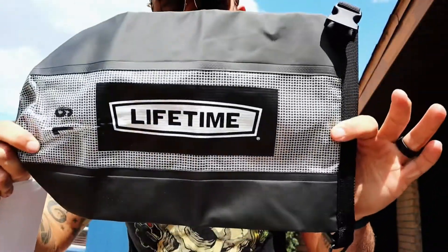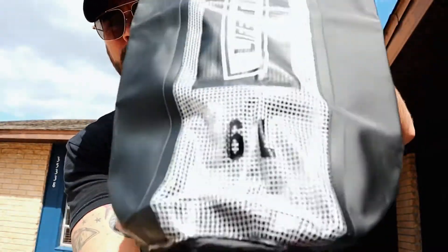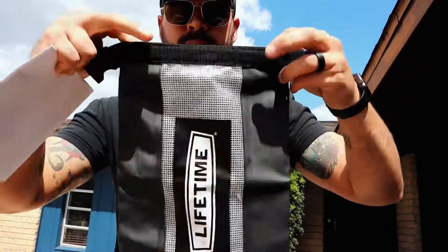We also got this little thing here which I wasn't entirely sure about at first — it's a little six-liter dry bag with the Lifetime logo on it. Pretty nice. I can use this for my phone, GoPro batteries, that kind of thing, and just toss it in the kayak. Lastly there's a card — I'm assuming it's instructions or something, we'll find out together.